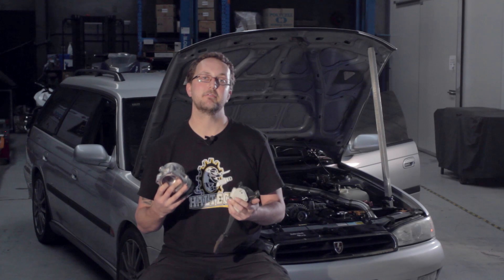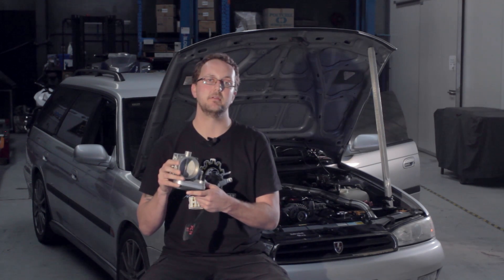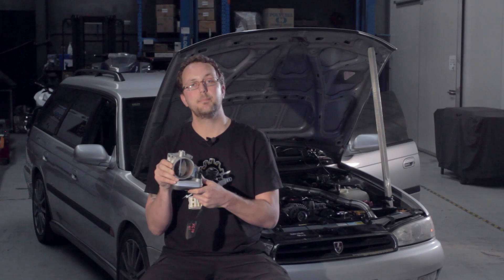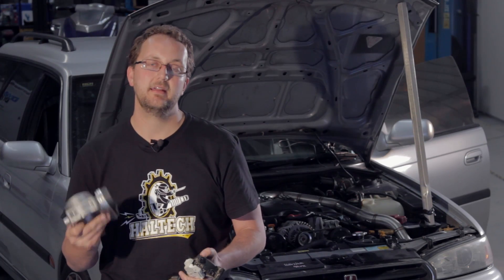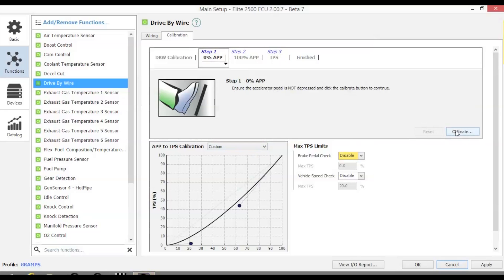The throttle body also has a throttle motor which is driven by two wires directly from the ECU. These wires control the opening and closing of the throttle blade. Once wired, calibration of the throttle is straightforward with the software prompting us to leave the throttle pedal at 0%, then 100%, then back to 0%.